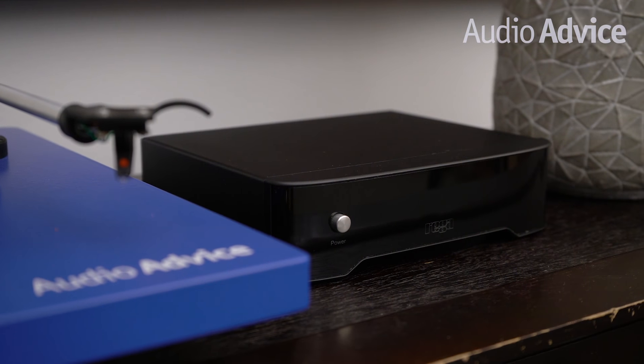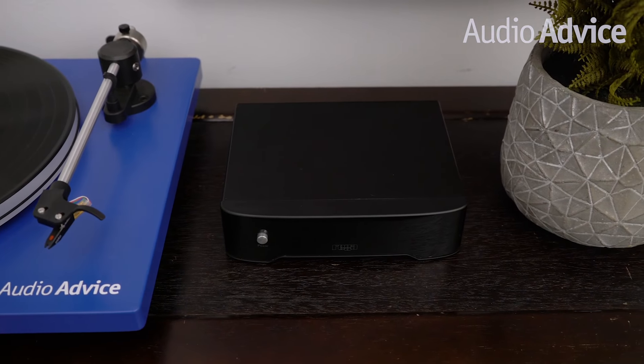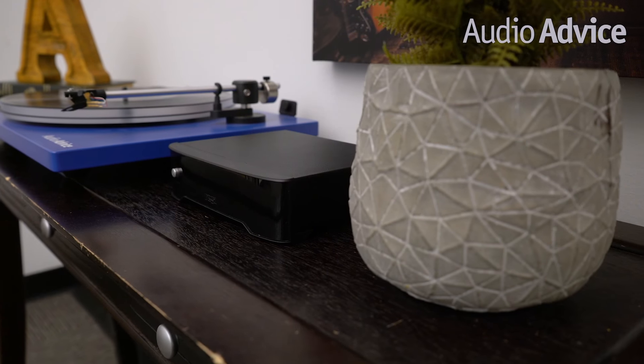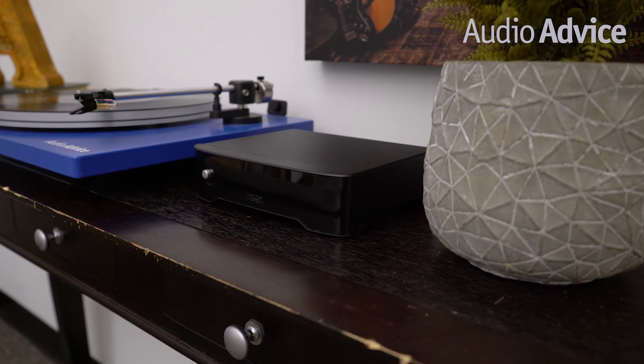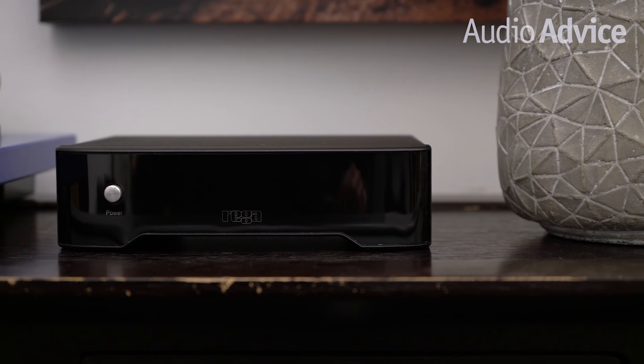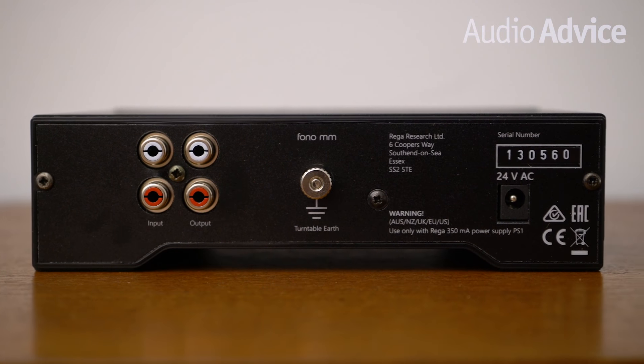Next up is the Rega Phono MM. Rega is one of our best selling turntable brands here at Audio Advice as they cover the full spectrum, all the way from entry level to state of the art. We included the Phono MM because the engineering team at Rega specifically designed the Phono to be a perfect match to their great moving magnet cartridges seen on many of their turntables. Although it's not feature packed, it sounds warm and rich with lots of detail and separation. With moving magnet cartridges being so standardized, it also works great with any brand of moving magnet. This is the third revision of the Phono MM, which has already won many best of European awards every year since the first version came out in 2014. Every one of Rega's products goes through rigorous listening tests to determine the best signal design, and the Phono MM is no exception.